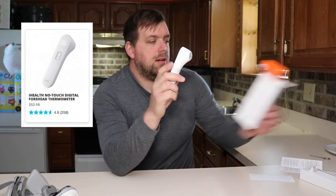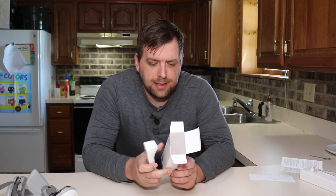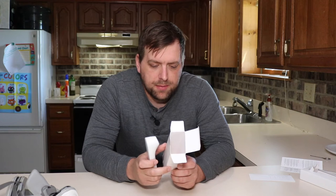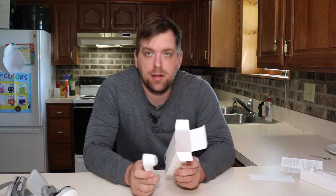As a response to this pandemic, they are offering on their website a no-touch thermometer that on the box says it is quick and easy, higher accuracy, equipped with the most advanced medical infrared technology for accuracy and reliability.